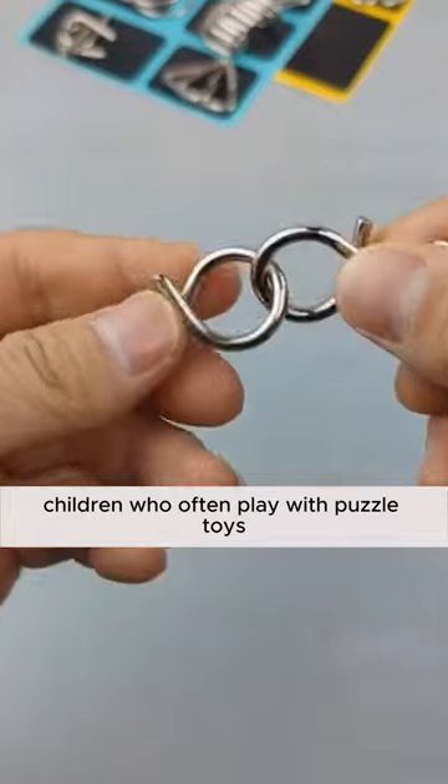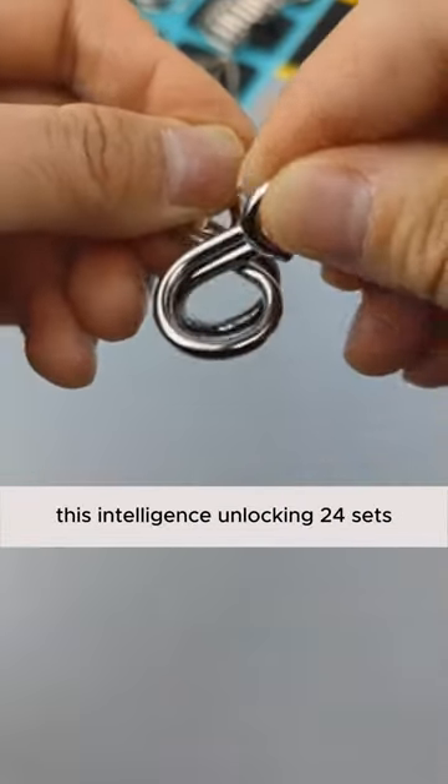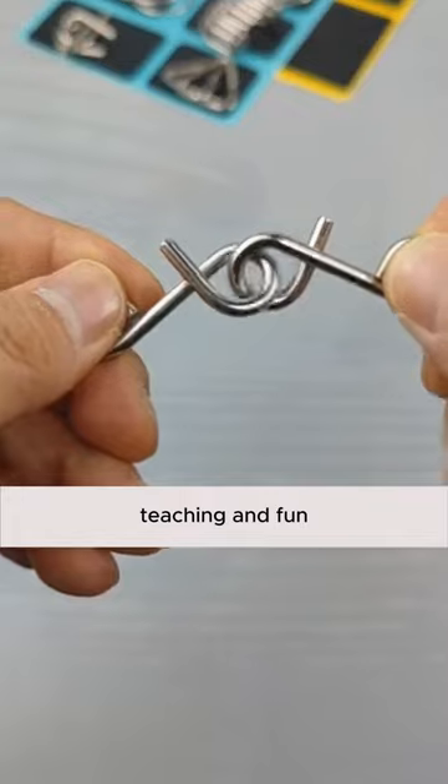Children who often play with puzzle toys are much smarter than their peers. For example, this intelligence unlocking 24-set collection — each unlocking has a unique way to enhance observation and concentration. Teaching and fun.